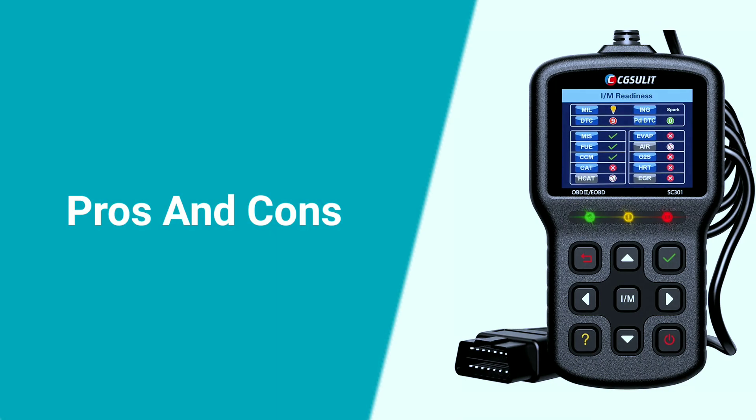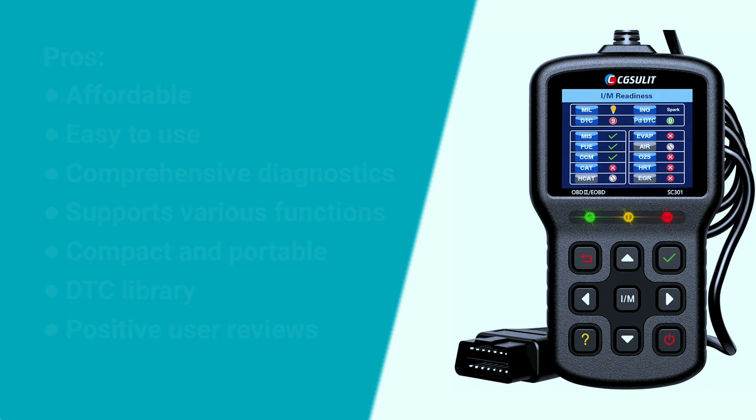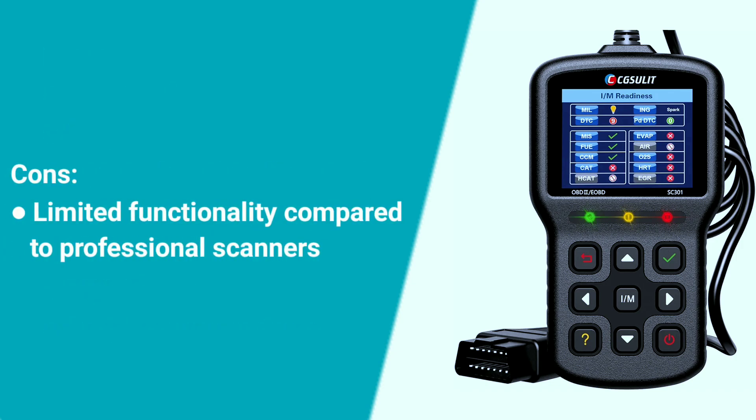Here are some pros and cons about the Chuslit SC301. Pros: affordable, easy to use, comprehensive diagnostics, supports various functions, compact and portable, DTC library, and positive user reviews. Cons: limited functionality compared to professional scanners — may not support advanced features like bi-directional control or sensor testing.